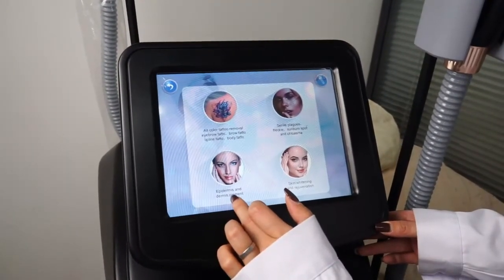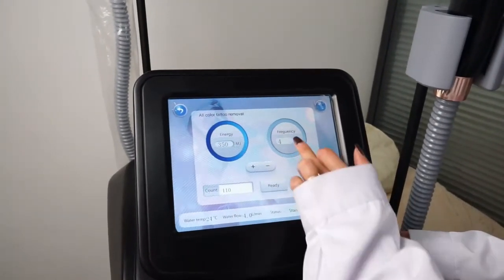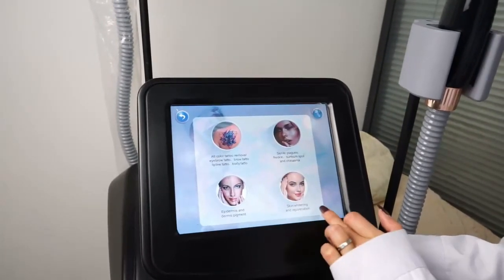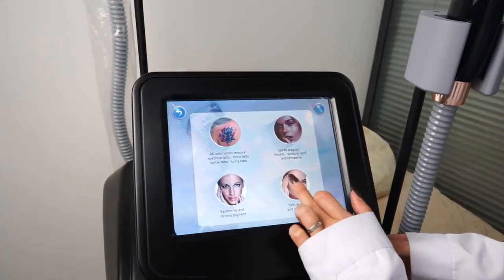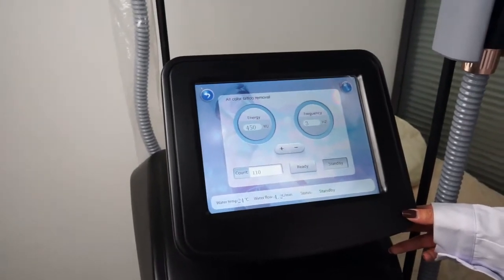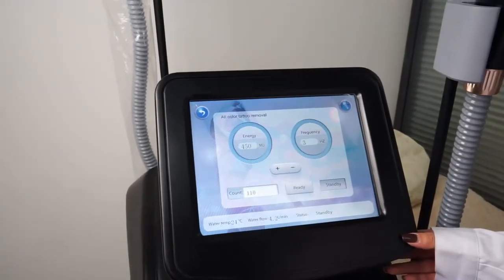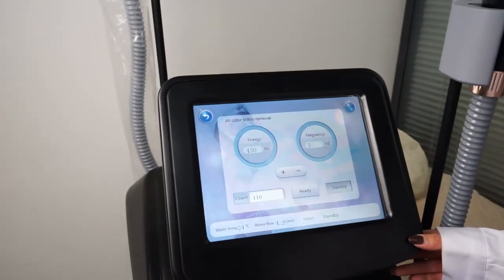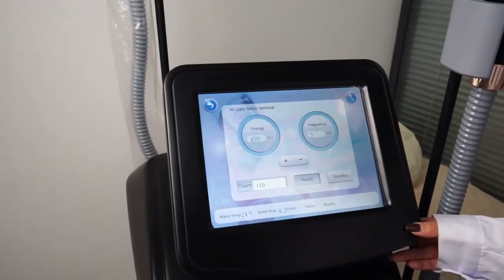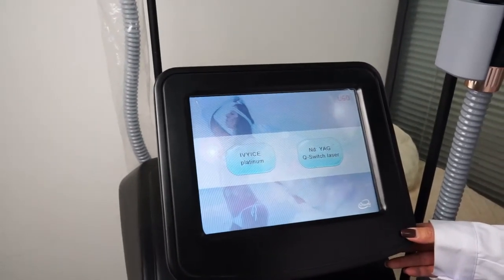This is epidermis and dermis pigment treatment. Adjust the energy and frequency as needed. This is skin rejuvenation. The energy and frequency shown are precise reference parameters. You can adjust them according to your customer's needs. Press ready, then do treatment, and press standby after treatment.